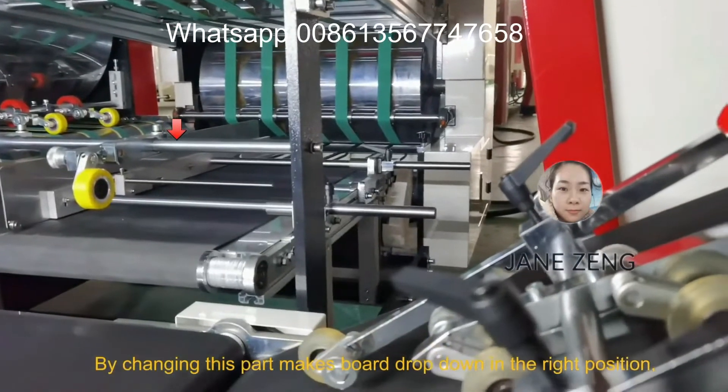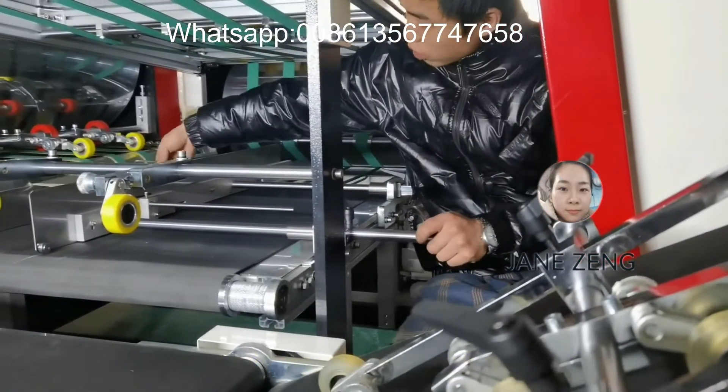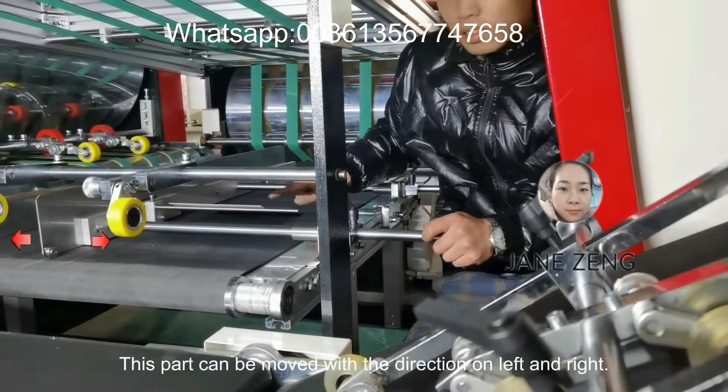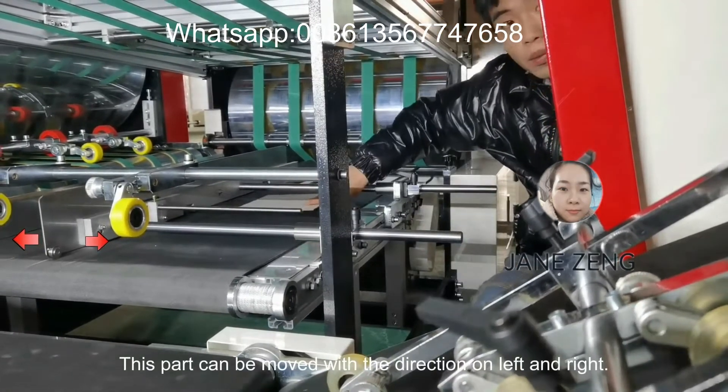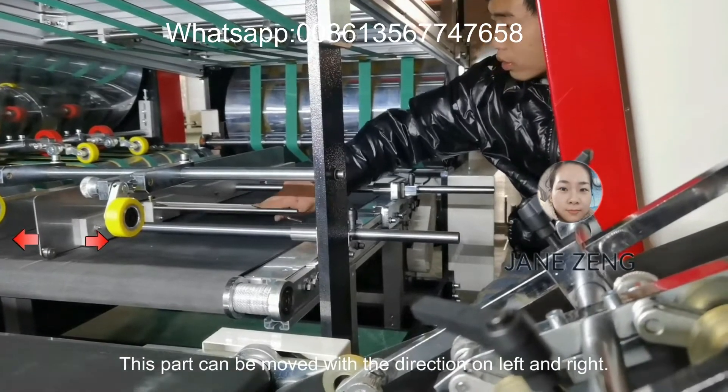Change this part to make the board drop down in the right position. Then move to the second grooving step — the width should be adjusted according to the board width. This part can be moved in the left and right direction.